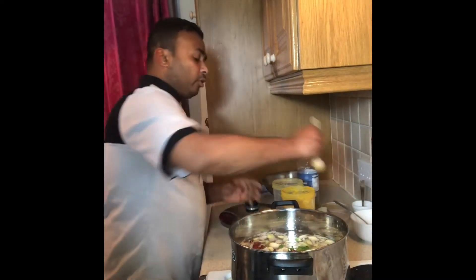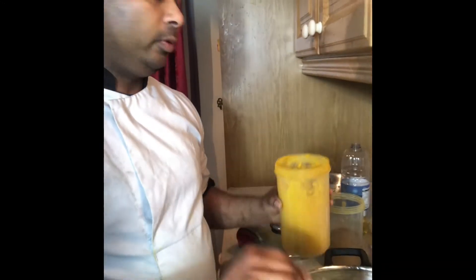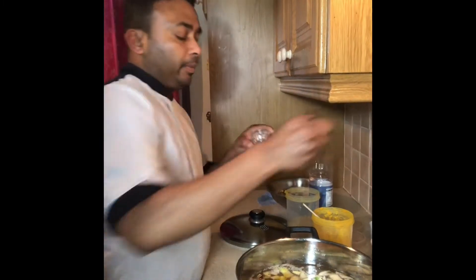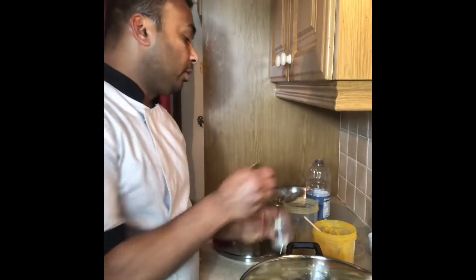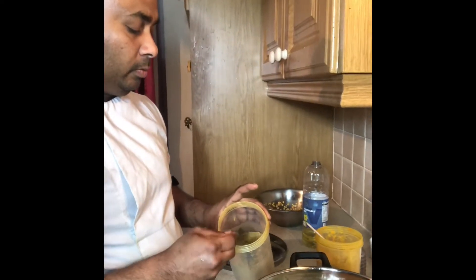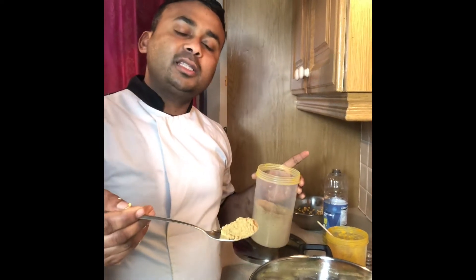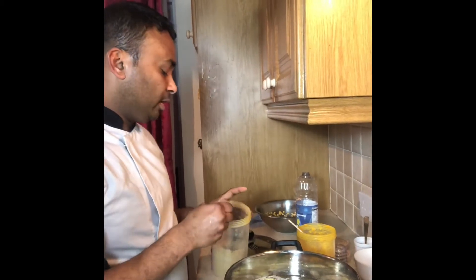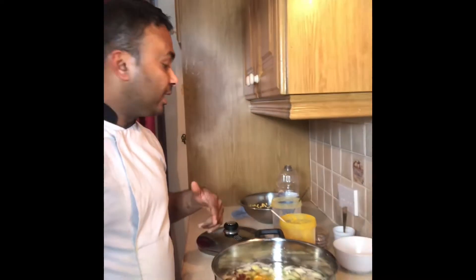I also put turmeric — half a spoon. Then black pepper, about half a teaspoon. And coriander powder — I don't have coriander seed, so I am using coriander powder. You can use coriander seed or coriander powder, it's up to you. Now all the ingredients are mixed up.